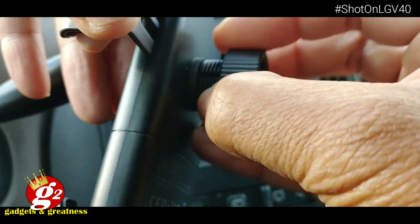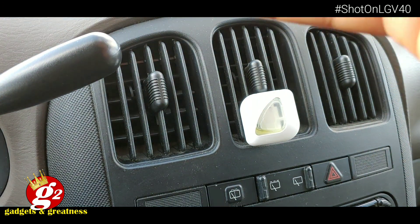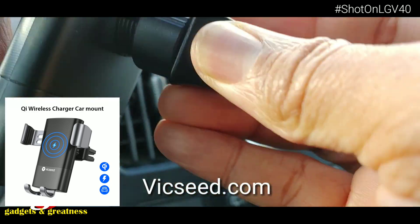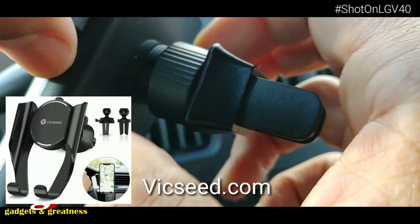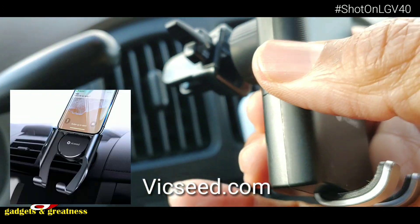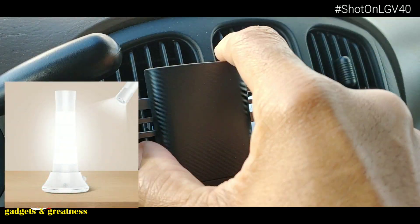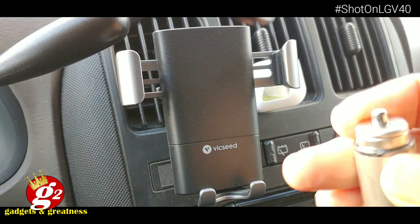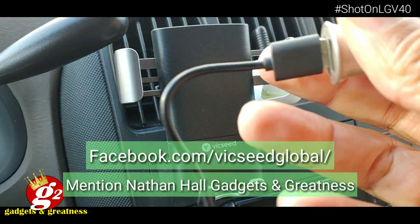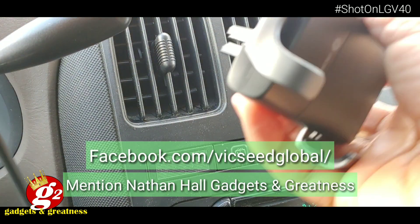While we're assembling the unit, I want to say again thanks to Vixeed for sponsoring this video. Head on over to Vixeed.com for the full selection. They've got wireless charger mounts, dash mounted holders for the cell phone, vent clip holders, magnetic holders. They've also even got a set of Bluetooth earphones and a smart lamp for your house. Visit Vixeed.com and head over to their Facebook page. Let them know I sent you — Nathan Hall Gadgets and Greatness — and they've got a free gift for you. I'll put the link below. Visit the Facebook page, mention my channel and get a free gift.